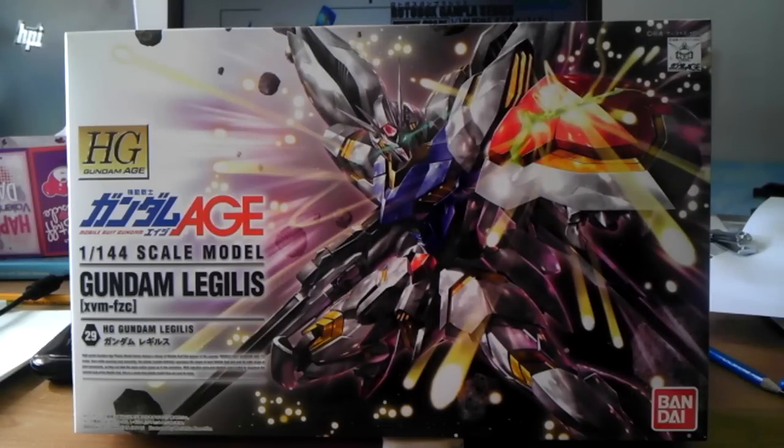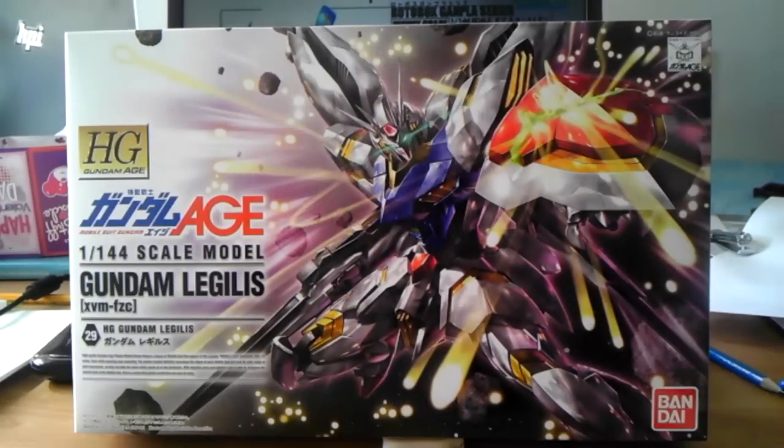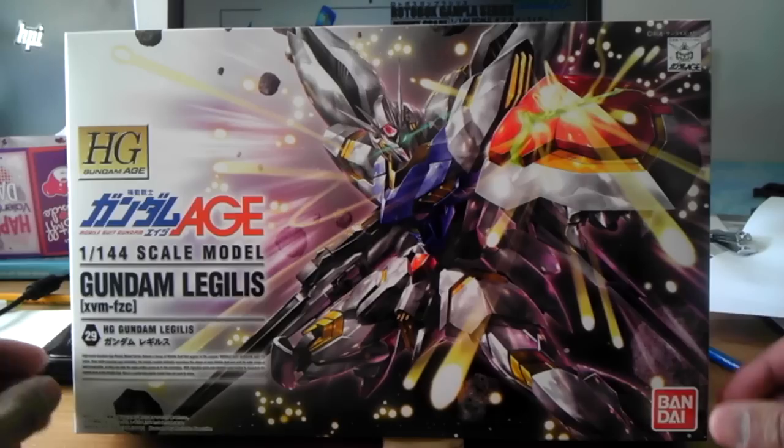Alrighty guys, Sayanian slash Ichiko Okango here today and today I have an unboxing for you guys. It's a Gundam Age Gundam Legless from Bandai. It's a high grade Gundam model.